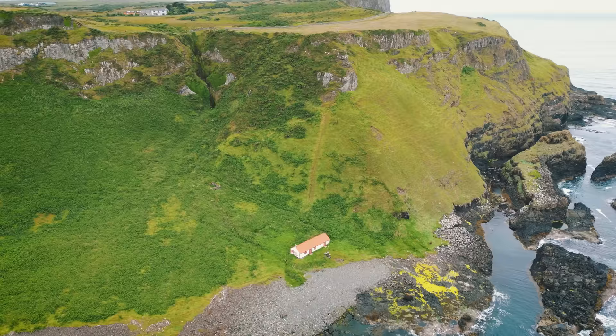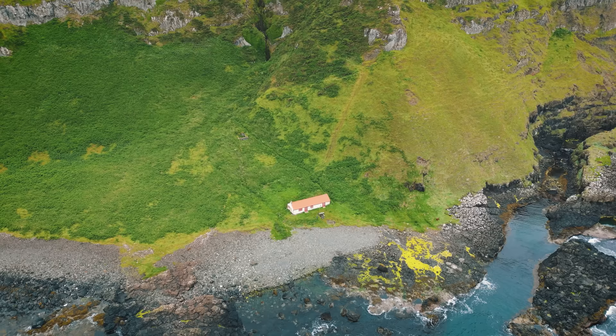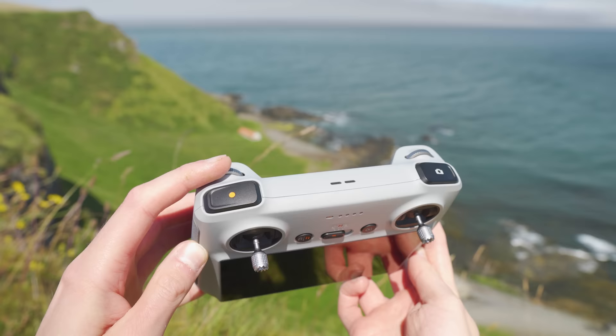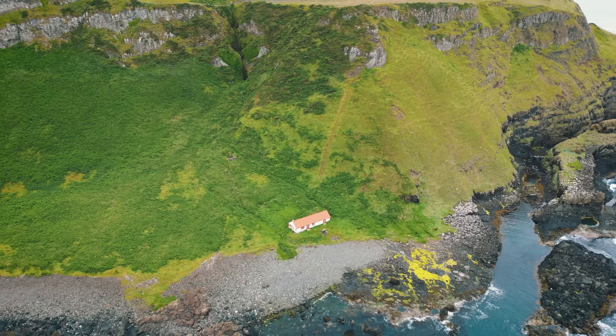The Gimbal Down Orbit is a way to take the traditional orbit move and turn it into something your audience won't have seen before, adding a third motion that makes your clip super cinematic and creative. Start with your subject in the centre of the screen and the gimbal up at the horizon. Start orbiting to the right by pressing the right stick right and the left stick left, or to the left by pressing the right stick left and the left stick right. As you orbit, use the scroll wheel on the back of the controller to slowly bring the gimbal down. This is a slightly tricky move as it requires a lot of controller inputs, but once you get the motion started, just hold your fingers in place to achieve this epic move.